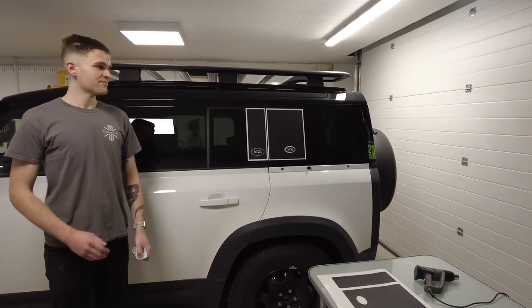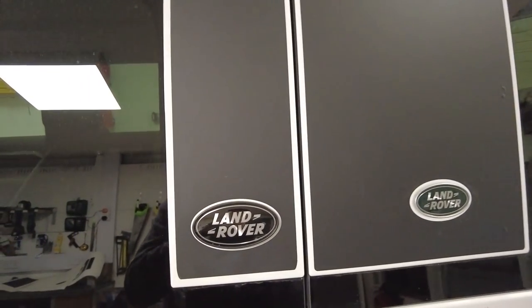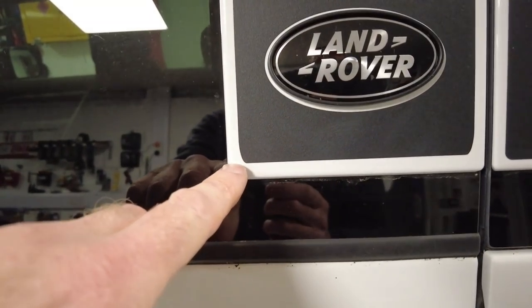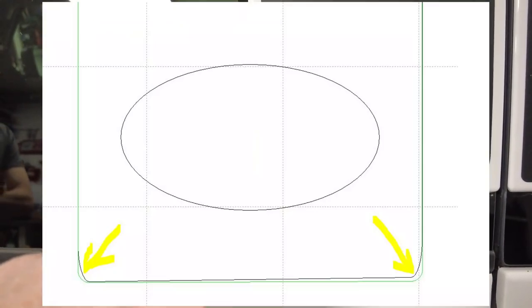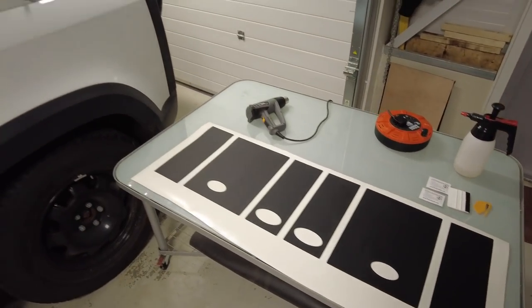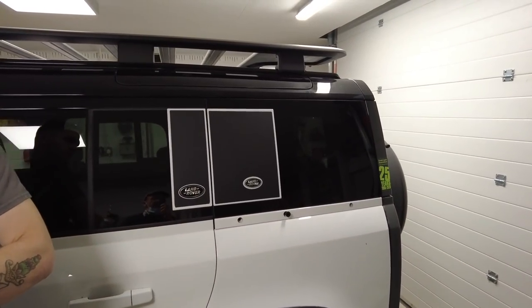We weren't happy with this. We like sharing our designing and mistakes with you, but we're not happy with the angle. We looked at the CAD data and in converting it from one format to another it had indeed altered the shape. So Ben and Julian have designed a new set and we're going to swap them and check it looks better.